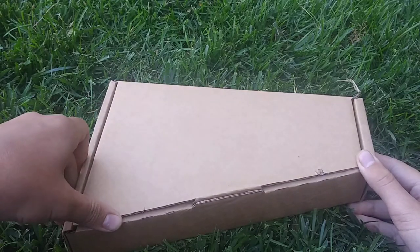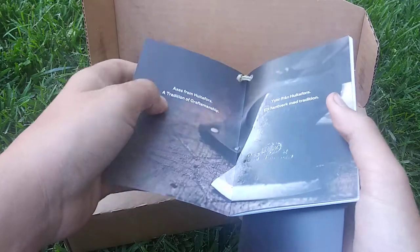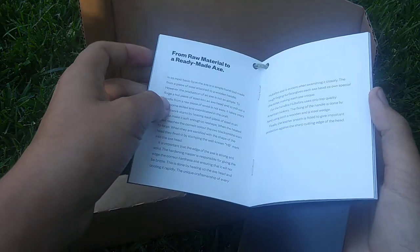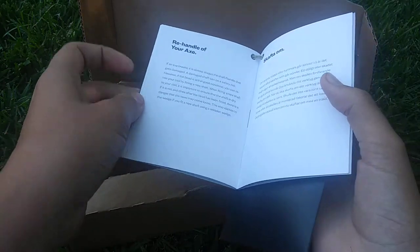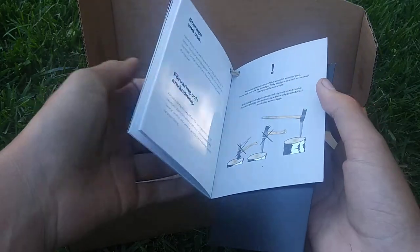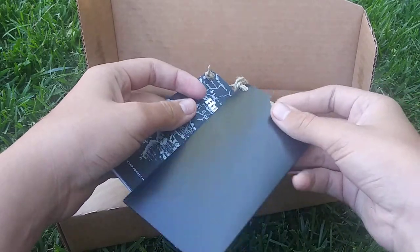Once you take off the cardboard sleeve, it comes in this cardboard box. Open it and it gives you a little manual. It tells you where in Sweden it was made, what materials they used to make it, how to handle your axe, how to take care of it. It shows you how not to use it and how to store it. And then here we have the lifetime warranty.